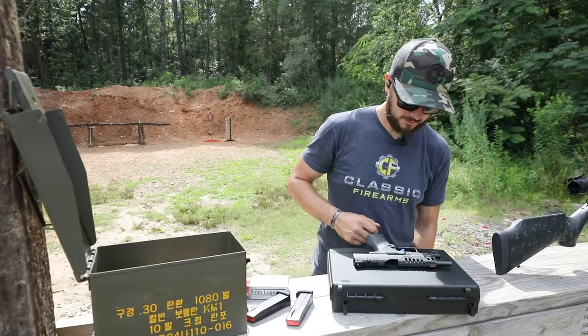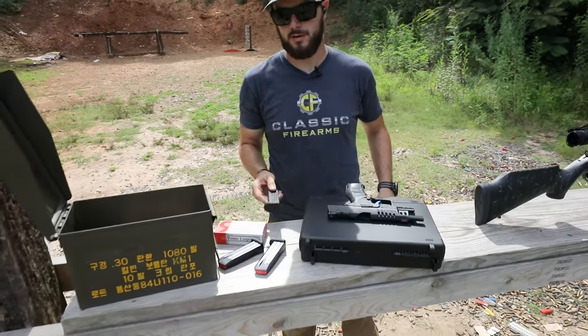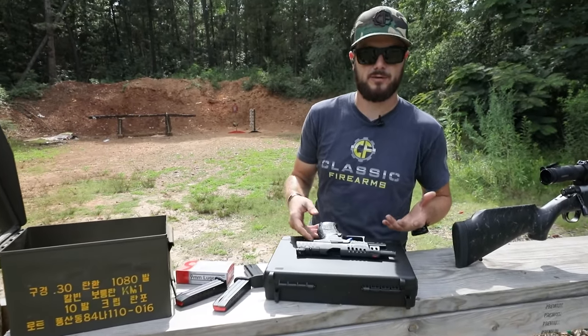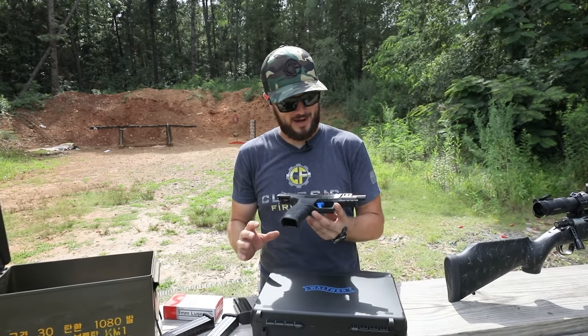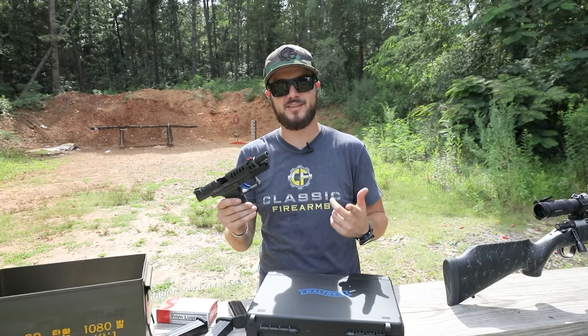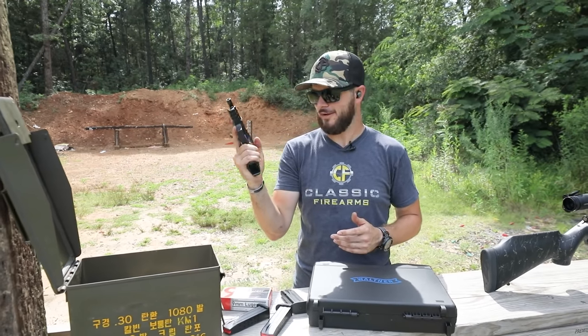Nice Walther case. For those of you that don't know Walther, they've been around for a long time making quality products. It's like James Bond's brand choice when it comes to firearms — and for obvious reasons. They're sexy, they shoot great, they're reliable, and they just look so dang good.